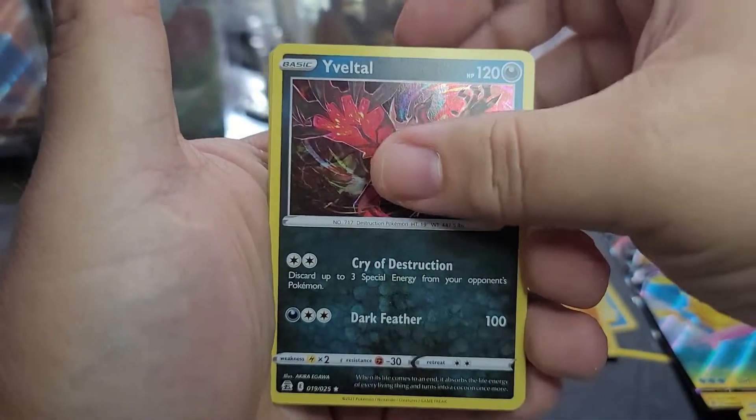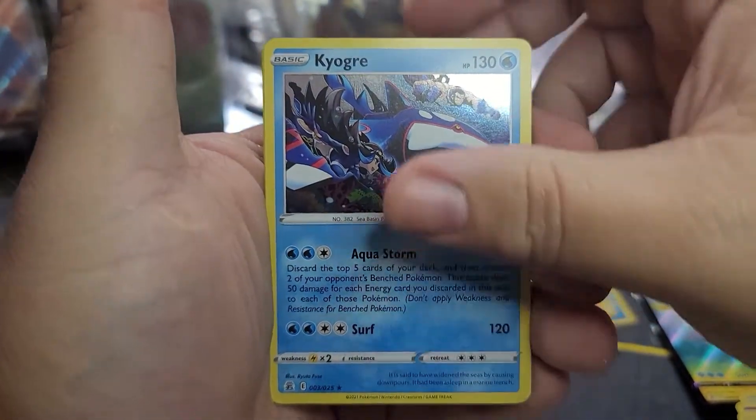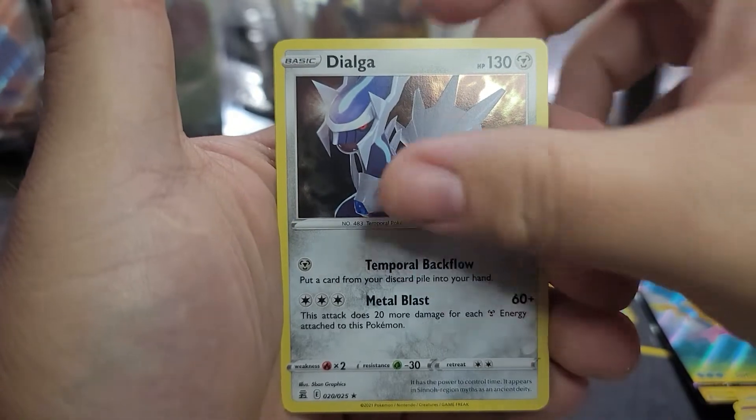All right, let's do a little last pack magic - this is the last pack before we look at the goodies. Let's see if we can get one card I don't have. Yveltal, Kyogre, Dialga, and a Professor's Research. Well, that's kind of a dud. Without further ado, let's check out the promo cards.